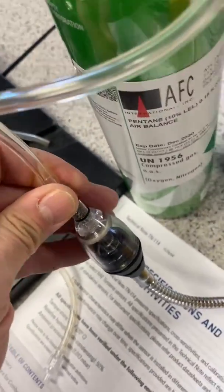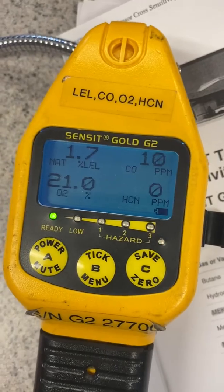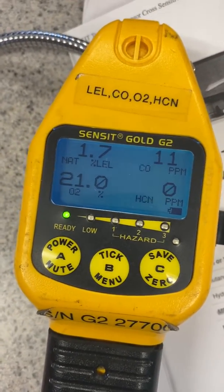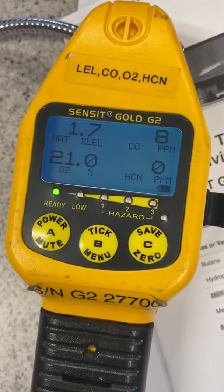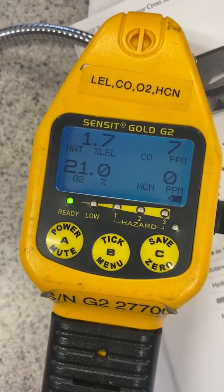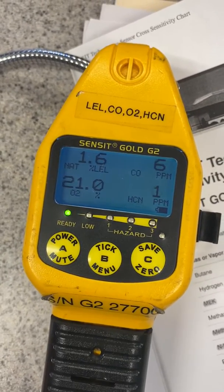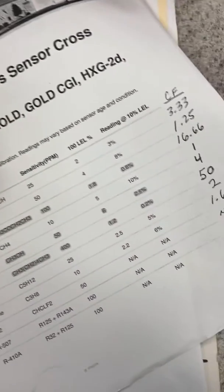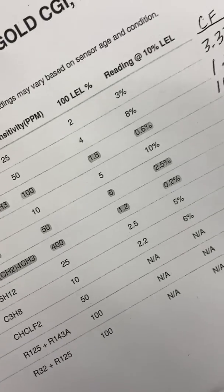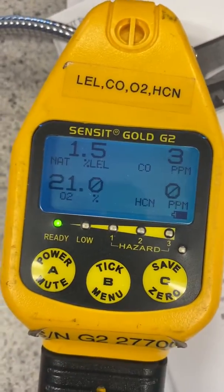It's back down to almost zero, so I'll go ahead and connect up the pentane. Okay, got the gas on — 10% LEL pentane. Let's see what happens over the same amount of time we gave the methane, just to be fair. And you can clearly see — without even getting past 30 seconds — that sensor is basically stopping right at about 1.6%. If I do my math: at 10% I'm supposed to be reading 5%, but 1.6 is not even close to a two-to-one factor.